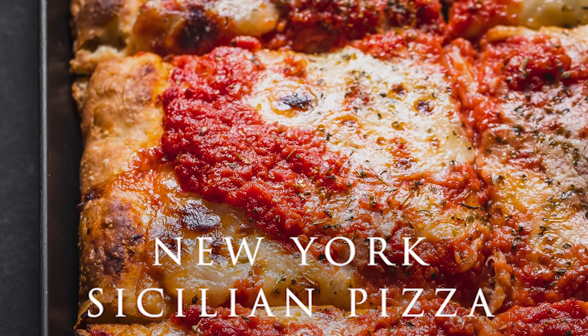Today we're going to make a New York Sicilian pizza. This is the one that you're accustomed to. Obviously, if you are from New York or the tri-state area, you'll recognize this type of Sicilian.